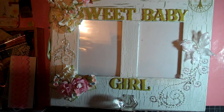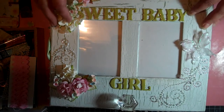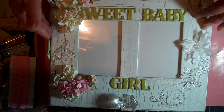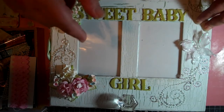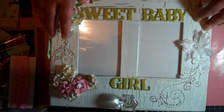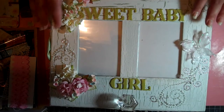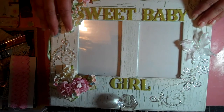Hey guys, Melissa here. I have an altered box with a mini that I want to share with you. I'm going to take the camera off of the stand and show you a better picture of the box after I show you the mini, because it's easier to go through the mini without having to hold the camera.